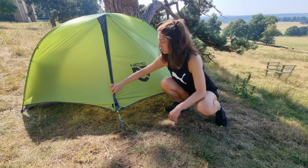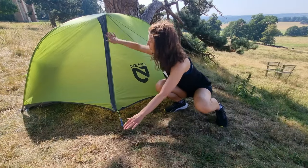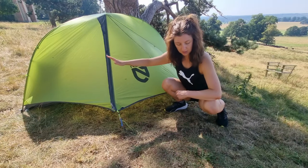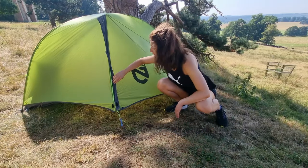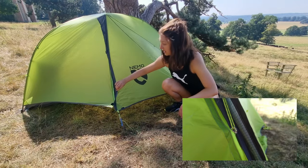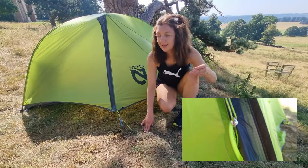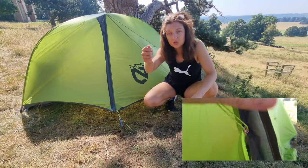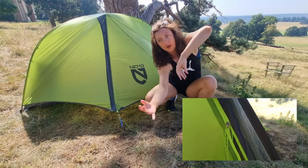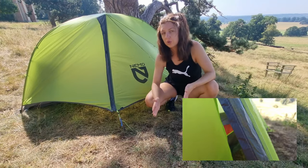Another niggle is with the zip. I really like that there's a Velcro bit that keeps everything neat and tidy and looks after the zip so it's not constantly out in the rain. But this Velcro gets caught in the zip like there's no tomorrow — it's always caught in the zip. Especially when you're inside trying to get out, because you can't hold it to the side as you can't quite see it. I'm forever untangling it. That's kind of annoying.